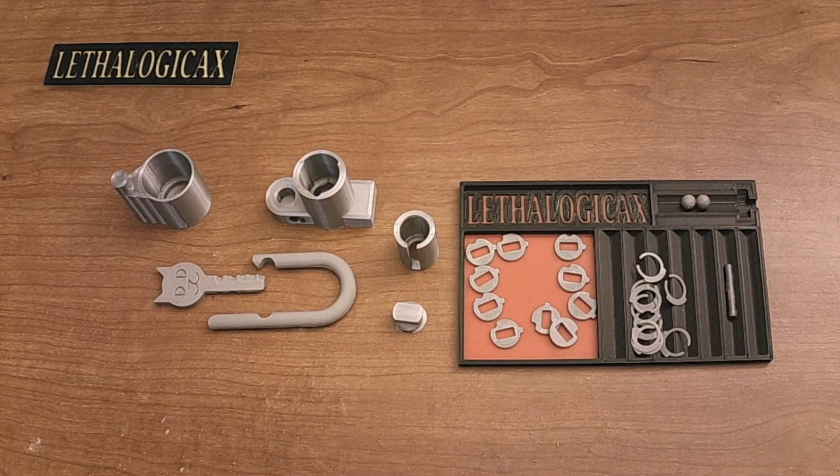As a word of caution to begin with, this model is incredibly difficult to print and incredibly difficult to assemble. The tolerances are very tight, and you will need some extra tools to assemble it.